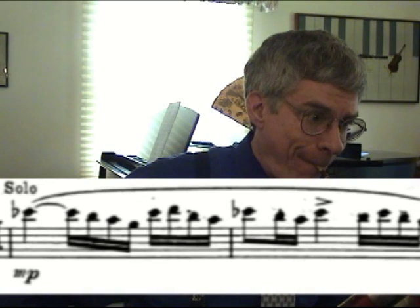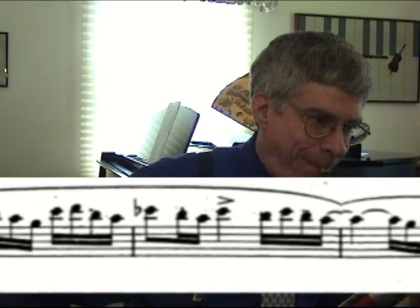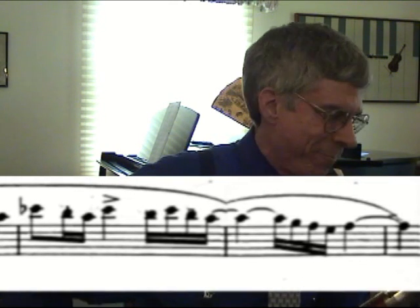My metronome only goes up to about 208, which is a little bit slow for this tempo. Perhaps you have a metronome that will go faster; 208 is just not fast enough for me. This is played at various tempos, but 208 is certainly too slow for sixteenth subdivisions.